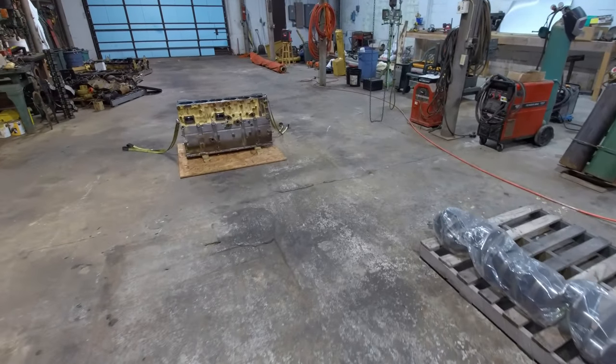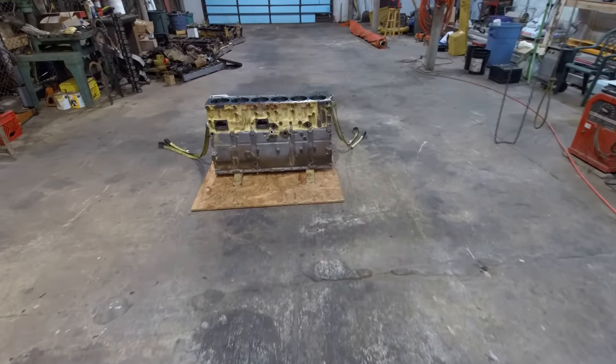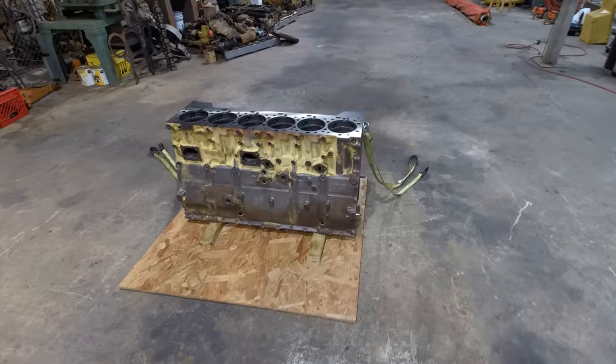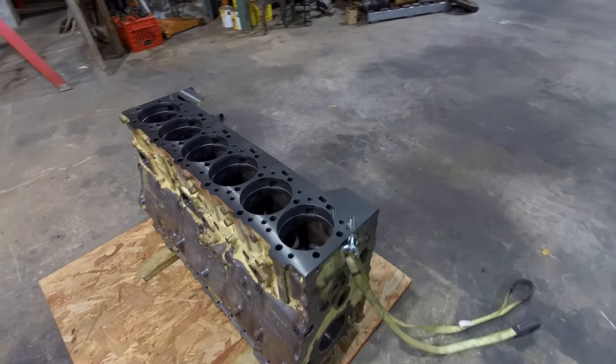That was the 17-liter engine that I built in my last engine build video firing up in that new glider. Right now I'm getting ready to start building another one of these caterpillars. I just can't seem to get away from them no matter how hard I try.